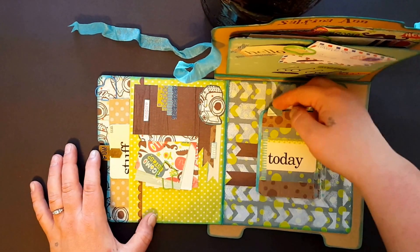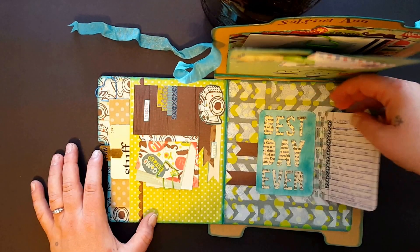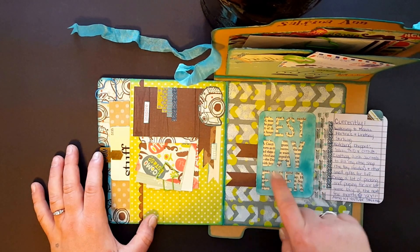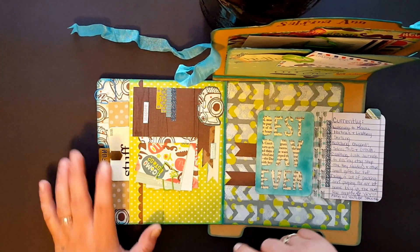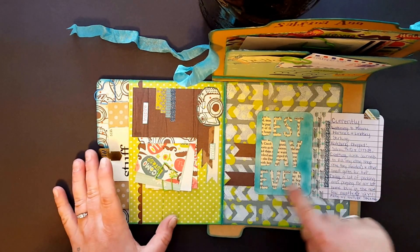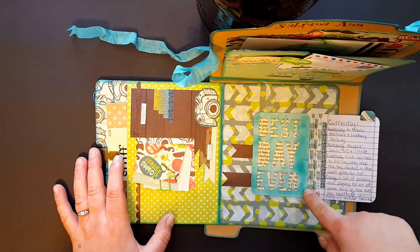This is my 'currently' — I did do a little tab and I stapled it, so that's my currently. And then this is the other half of the project life card that I stuck the post-it notes to. I cut it out because I thought it was cute.